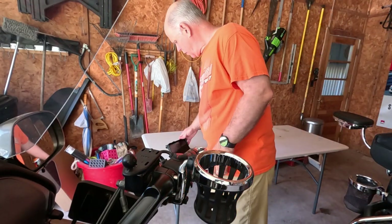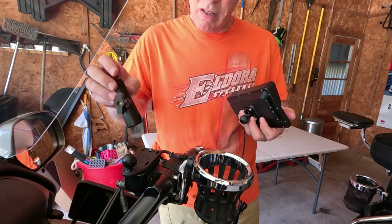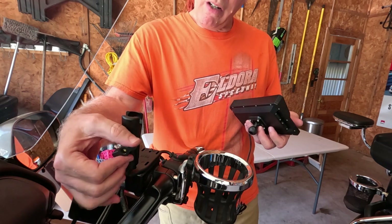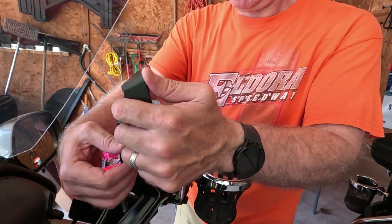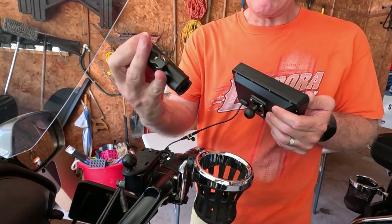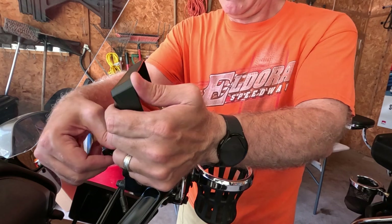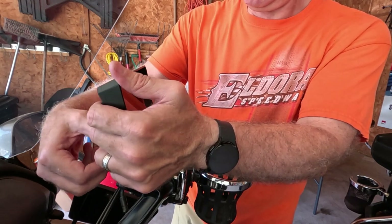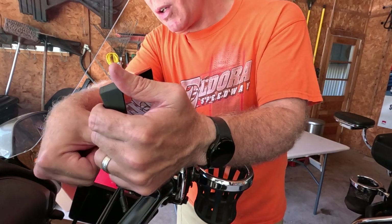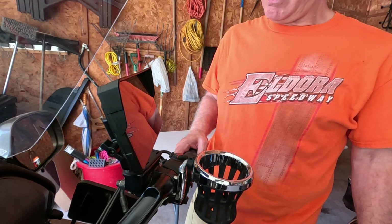I just wanted to film this to show you how easy this really is. This is very easy to use. I'm going to put it right here — I have different kinds of RAM mounts already, so if this one is too tall or too small I can move it. It's spring-loaded — see the spring in there — you just put it onto the ball, position it where you want it. That's how easy this is to install. It's already on and I'm about ready to go out for my first try.